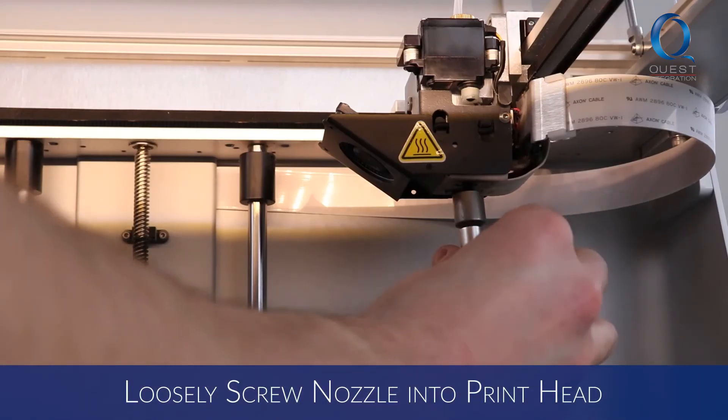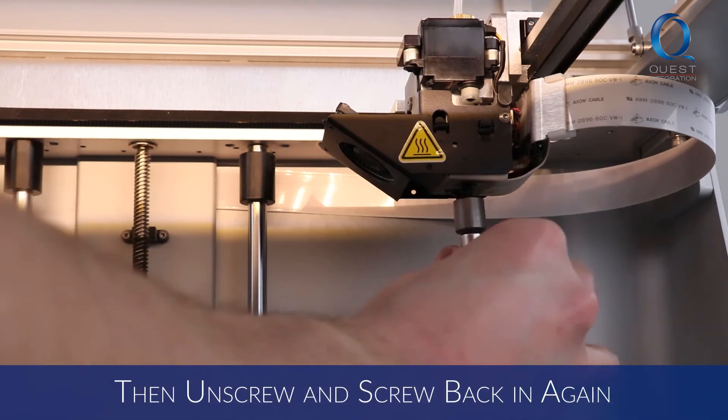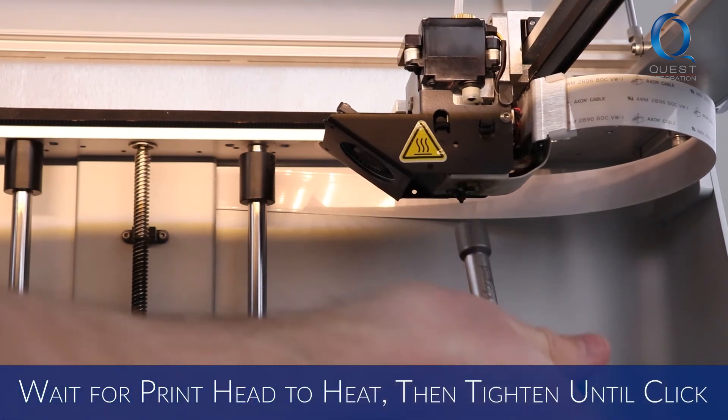Again, loosely screw the nozzle in, then unscrew and screw it in again to distribute the anti-seize on all the threads. Then, when the printhead is heated, tighten the nozzle until it clicks.